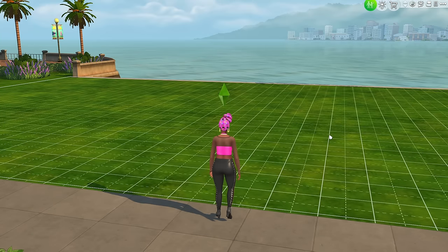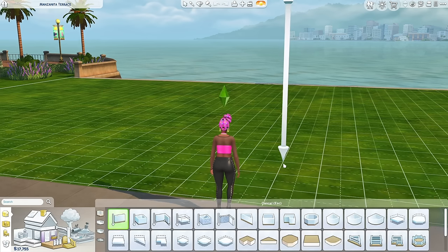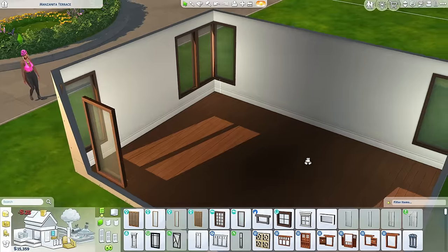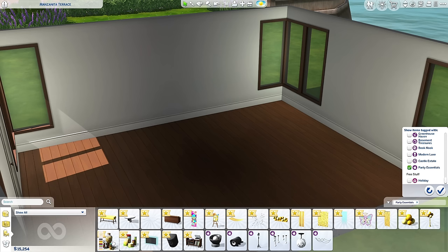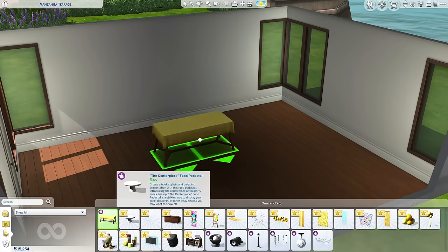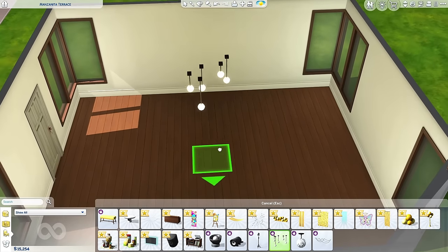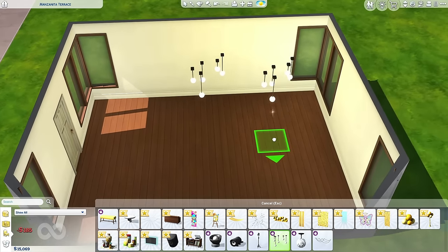Now let's check out the Party Essentials Kit. If you tell me it's essential, I'm hoping that it's essential. So let's build a party. It feels like we only got like five items — it better be worth it, EA. This is coming from someone that really loves to party. I have too many parties in my Sims games — it's ridiculous.